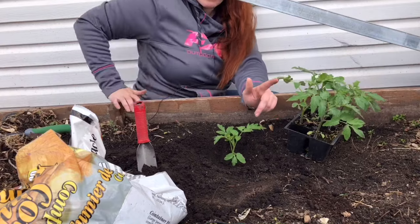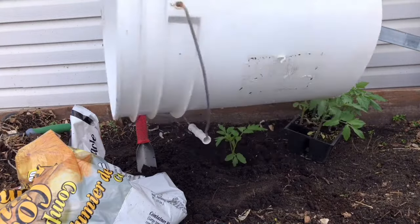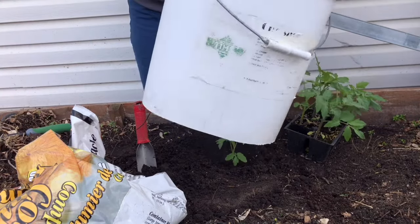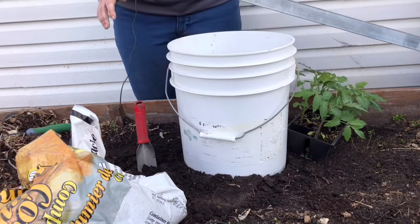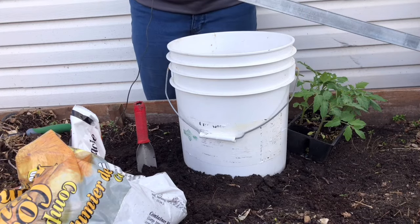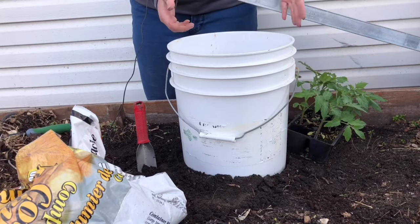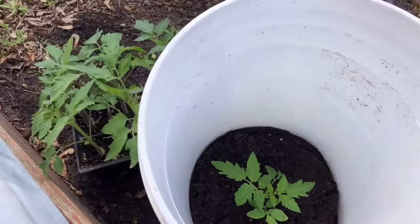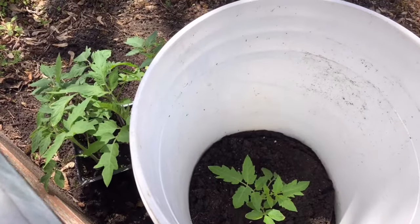My last step — my savior for tomatoes — is the bucket. My grandfather made this for me: it's a five-gallon pail with the bottom cut off, creating a big tunnel. I place it around the tomato and dig it in just a tiny bit. This takes away the stress of the wind and some of the stress of the sun, reducing transplant stress significantly. You can see the plants beside it waving like crazy in the wind, while this tomato is not moving at all — that's how big a difference the bucket makes.